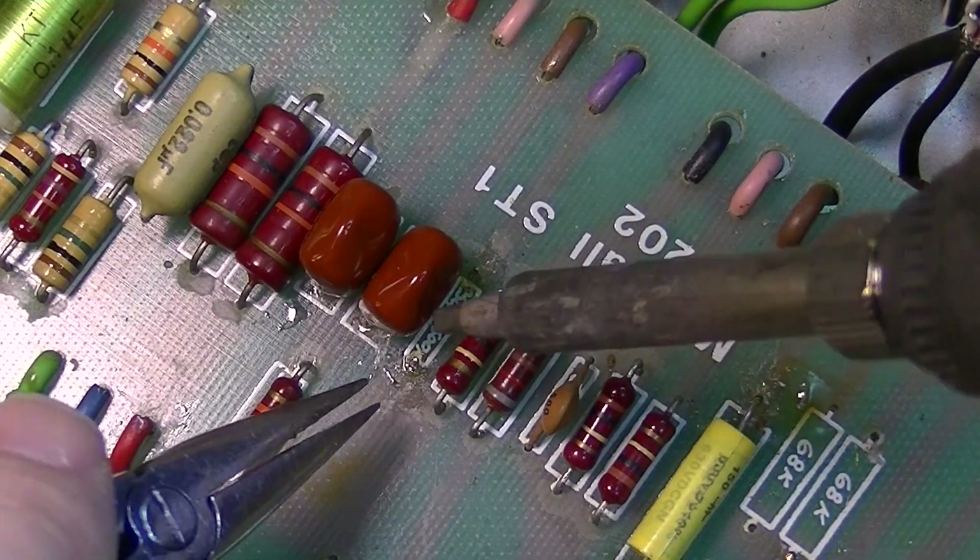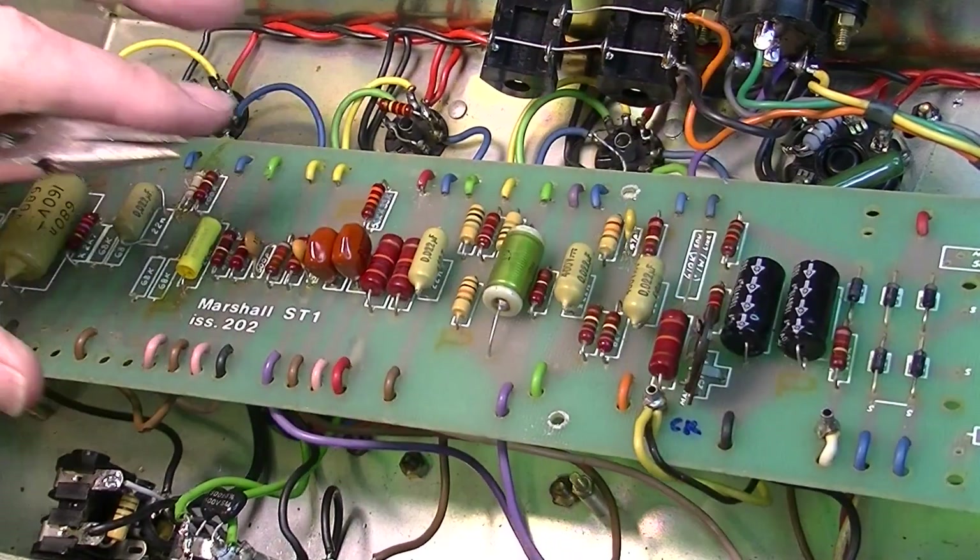All right, now it is time for Ask an Amp Tech. This first question comes from Kenneth. He says he has a 1968 AB763 Super Reverb that he's owned for over 10 years. Recently he noticed there's a clicking on the tremolo that doesn't get better when the tubes warm up. Do you have any ideas what might be causing the clicking sound? On a lot of those old Fenders, the tremolo clicks.